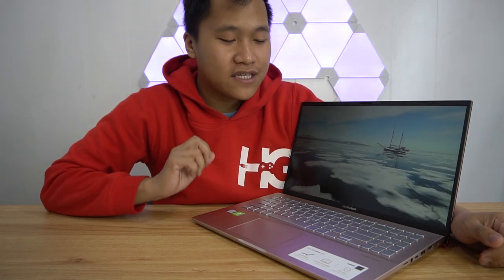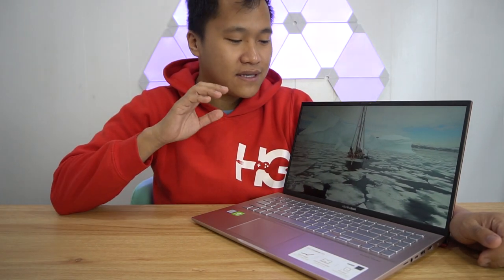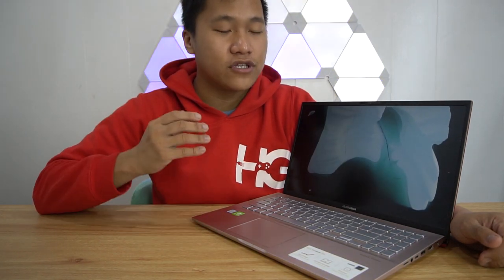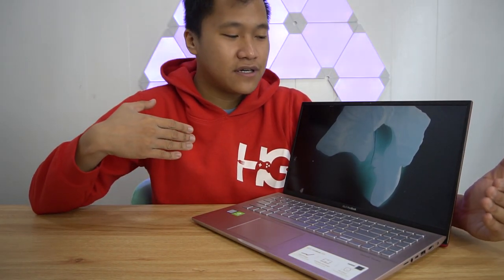Inside this laptop is an Intel Core i7 processor, 8th generation, 8GB of RAM with MX250 graphics from NVIDIA, 1TB of storage that is hard disk, and 512GB of storage that is SSD, which is the main storage. The combination of the two is actually really good. A 512GB SSD is really enough for applications, and you transfer downloads to the hard disk in due time afterwards.